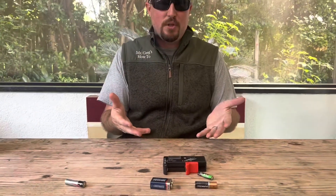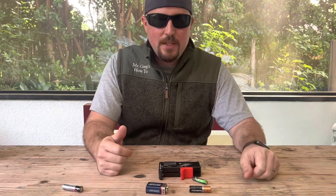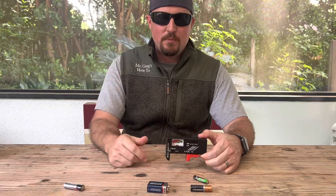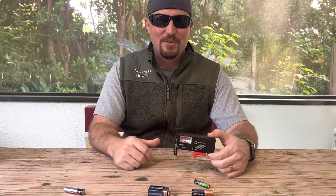So you use it to troubleshoot what your problem is. I appreciate you tuning in to Mr. Gregg's How To. Hope this was a simple, easy, helpful video. Be sure to like, comment, subscribe, and remember — if I can do it, you can too. Thanks for watching.